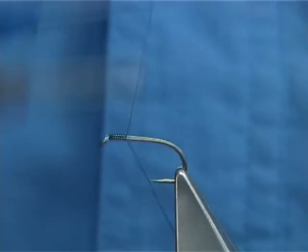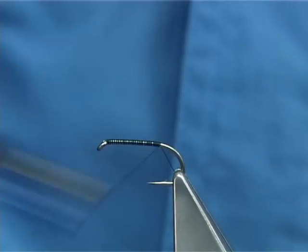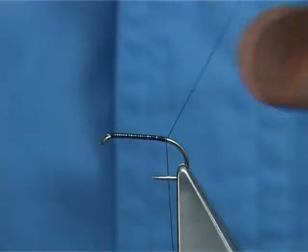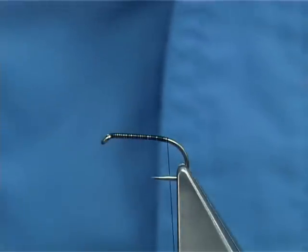Now I am just going to put down a layer of thread, just run it along the shank, basically until once you let the bobbin go it is in line with the barb of the hook, then remove the waste piece.